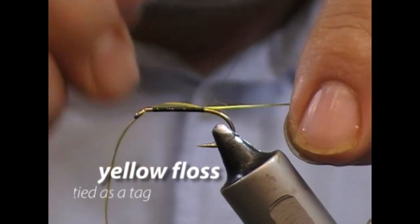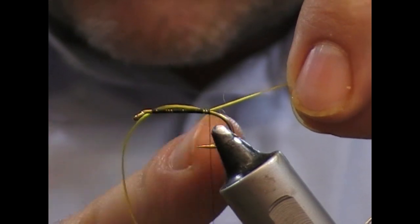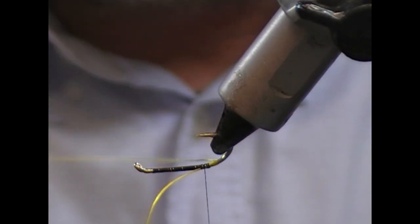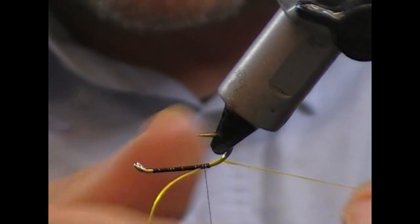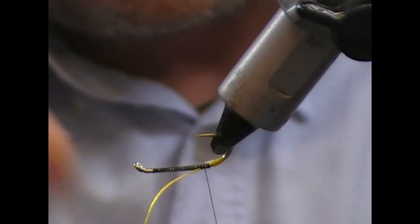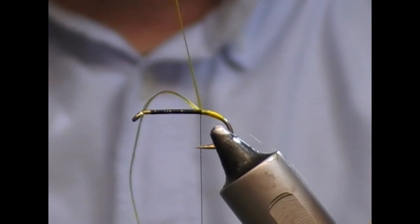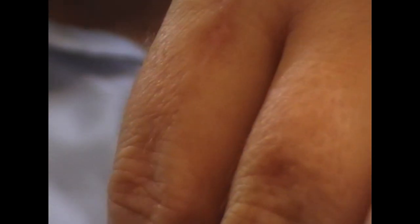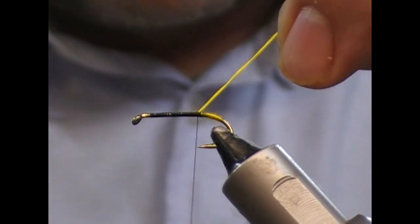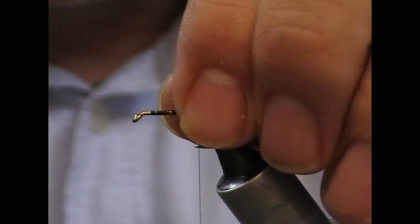I'll tie the yellow floss in here and travel slightly back towards the barb. What I like to do is flip the hook upside down, because I can then use the bucket of the bend within the hook to wrap into, and get back to this tie-in point. Then I'll take my thread over that, wrap it forward a little bit, fold it back and snip it off. The body is going to be black seal's fur anyway, so we're not going to see anything that was wrapped underneath.